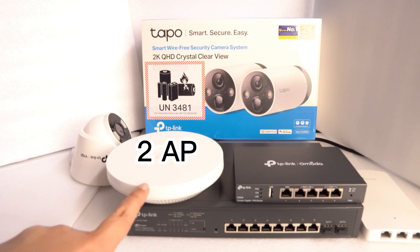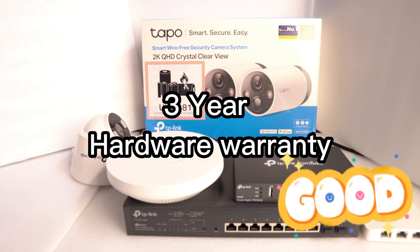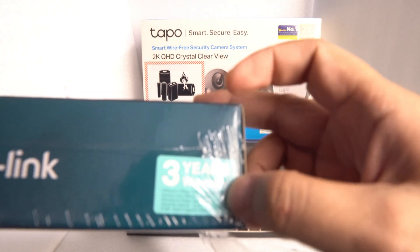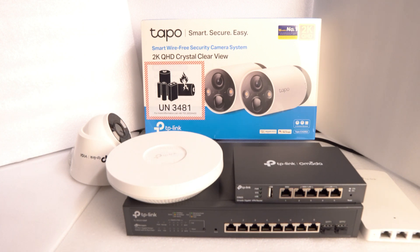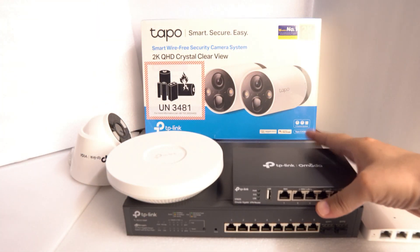A good suggestion would be to get two EAP610s — the AX1800, which is Wi-Fi 6 and the latest. All this equipment comes with 3 years localized warranty, and there is a support number you can dial if you have any issues. Look out for the sticker on the box packaging — all boxes have the 3-year warranty sticker. The warranty starts from the date of purchase. Keep your invoice, and if there's any issue, go to the service center. If it's faulty, they'll provide a new unit — it's as simple as that.